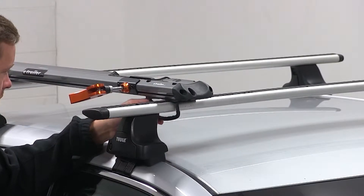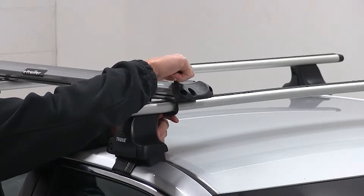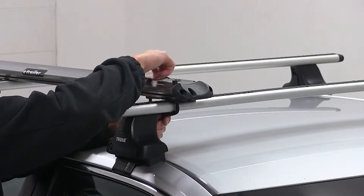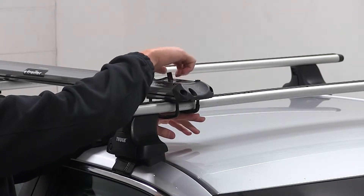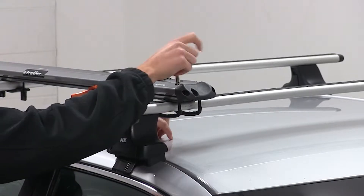Now at the front, I'll take the rubber coated U-bolts to go around the underside of the front bar up into the pre-drilled holes of the bike rack. I'll take the cylinder nuts and thread them down onto the threads of the U-bolts. I'll use the included tightening tool to tighten down the cylinder bolts around the U-bolts.